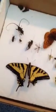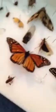Hey guys, welcome to another video. This is a video on my bug collection. It's got, well, you name it — butterflies, grasshoppers, moths, beetles, even cicadas.